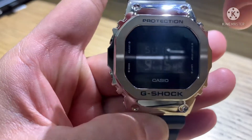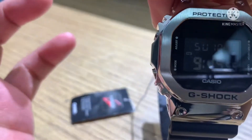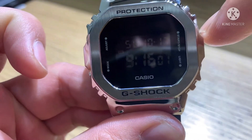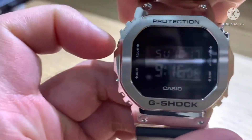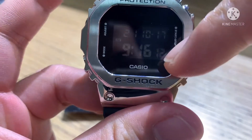There are four buttons and I will explain each one to you. From my left side it has Adjust and Mode, and from my right side is Start, Stop, and Light. Going to the Adjust button — this is for adjusting the time. Press it one time and the seconds will start blinking.